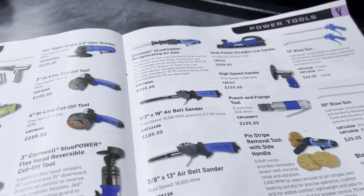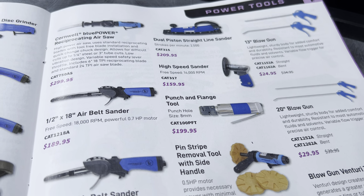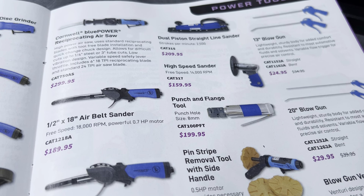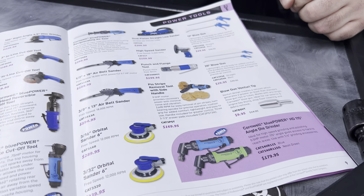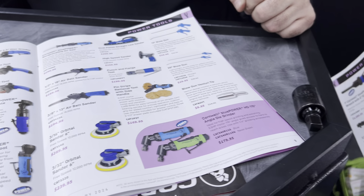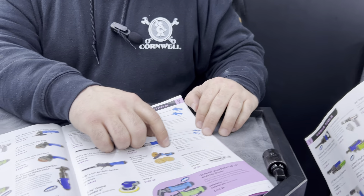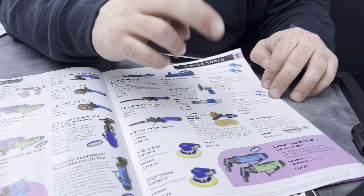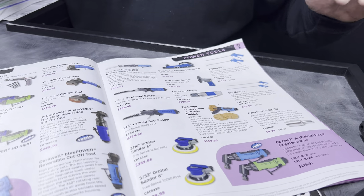Over here we've got blow gun kits going on sale. These have been really popular and customers are very pleased. To clarify — for that price, you're getting either the straight or the bent version, not both. They come either way, so you choose one or the other.